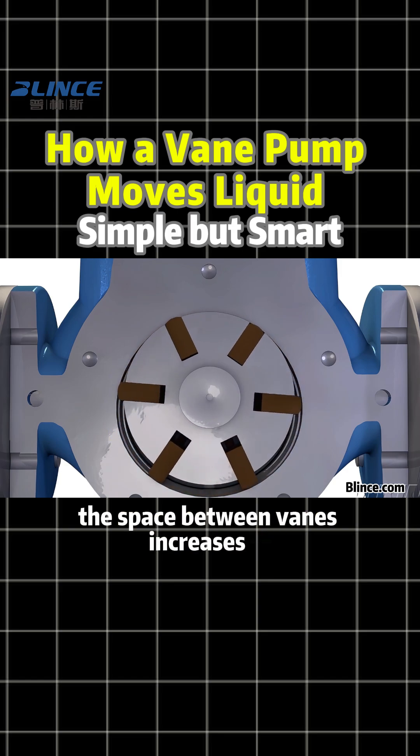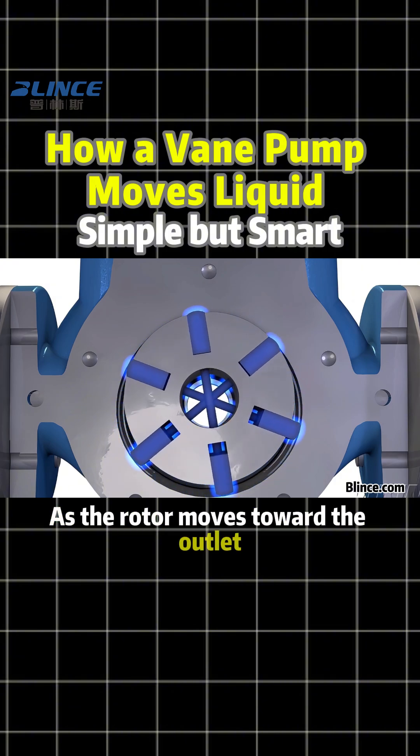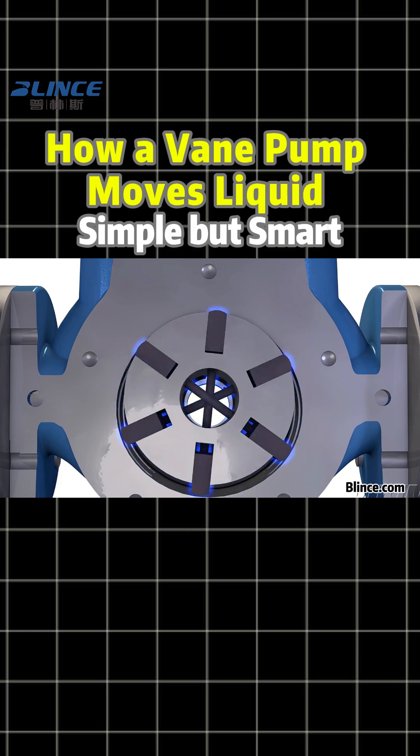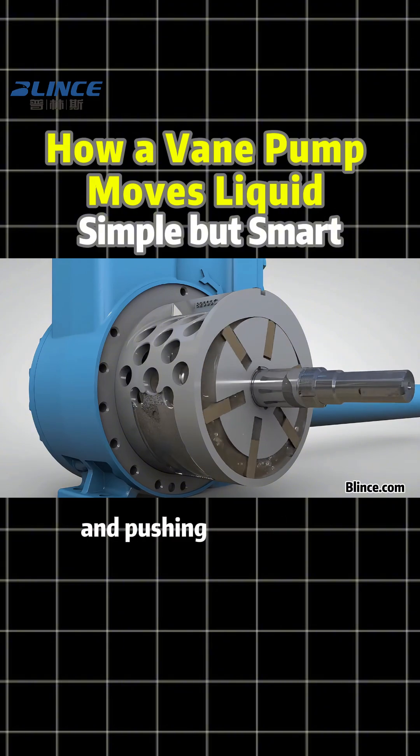On the inlet side, the space between vanes increases, creating suction that pulls liquid in. As the rotor moves toward the outlet, that space gets smaller and smaller, so the fluid is compressed and forced out. This means the pump is always sucking on one side and pushing on the other.